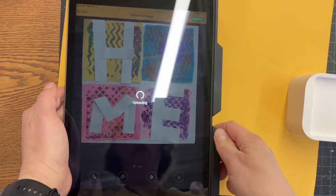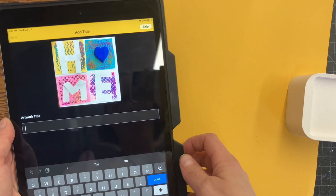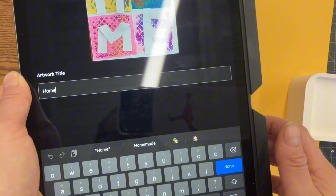Then you're gonna give your artwork a title. This can be anything, as long as it's school appropriate. It does come to my computer so I can approve it first, so please don't make anything not school appropriate.